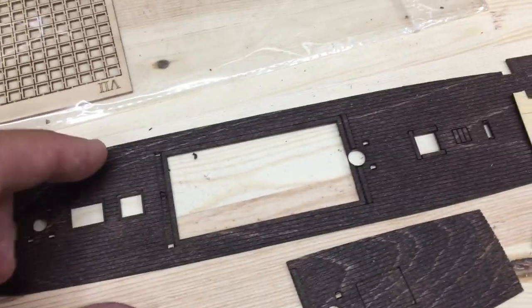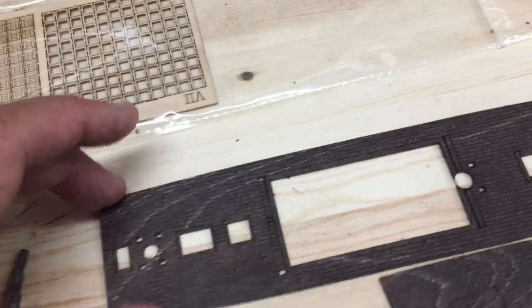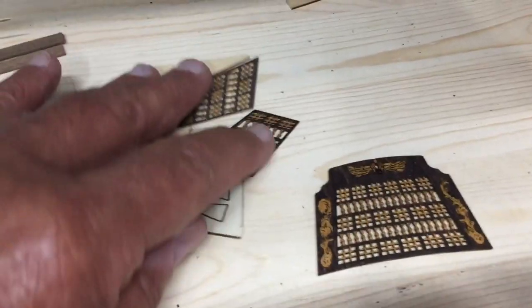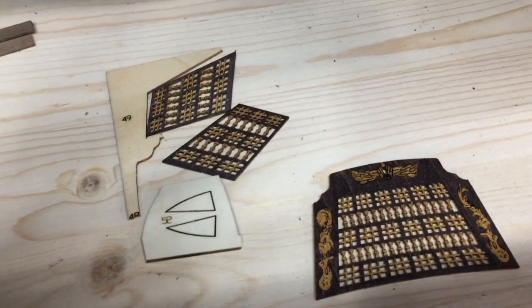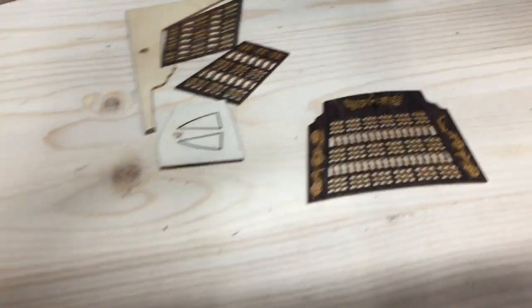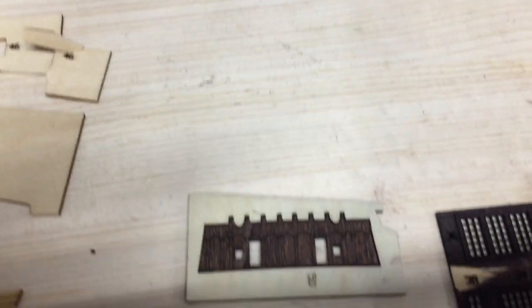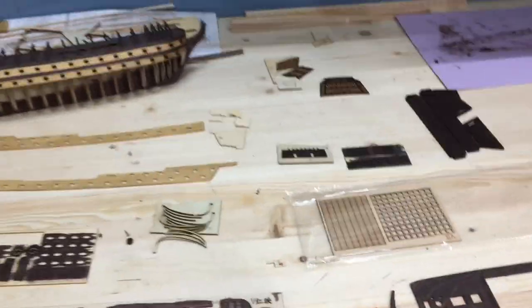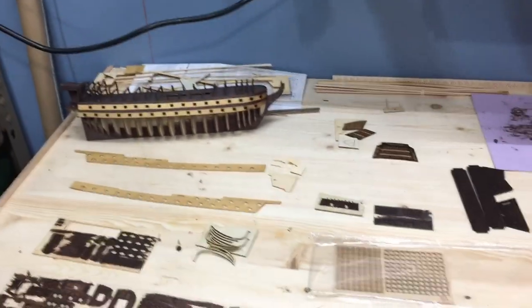Here's the upper deck getting ready — I'll put all the equipment on it before I put it on the ship. This is some interesting work that I did and I'll show you later in the video. That goes on the back of the ship. Very intricate and I'm excited about how it turned out. So let's show you what I did to get the ship to this point.